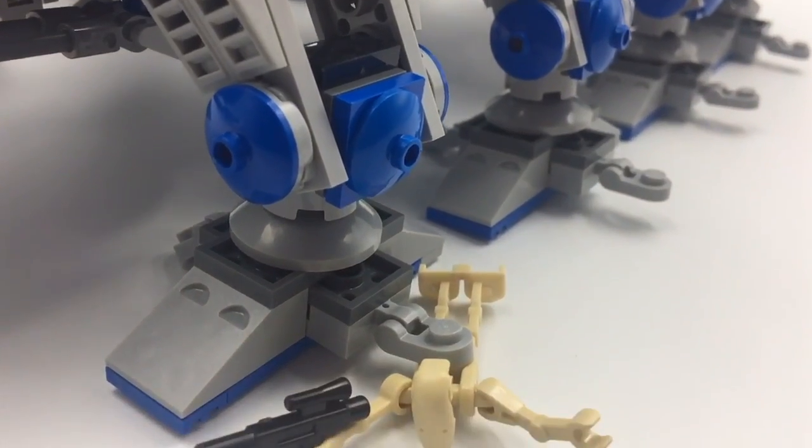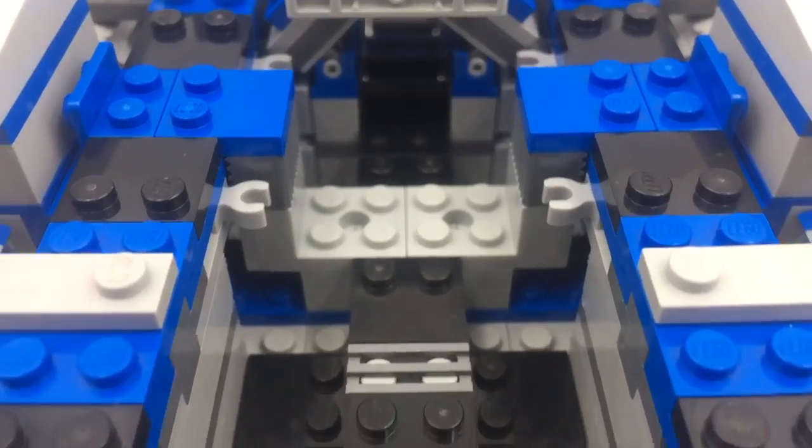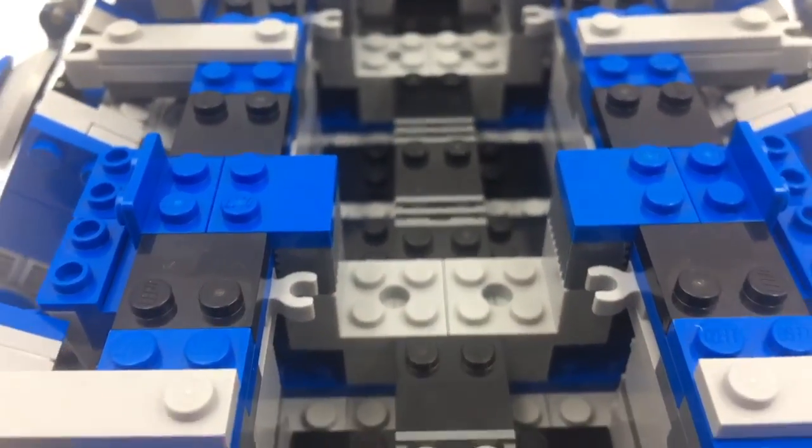And don't worry, you can fit them all on the AT-OT, even the battle droids. Make sure you watch to the end of the video to see how all these clone troopers are going to fit in here.